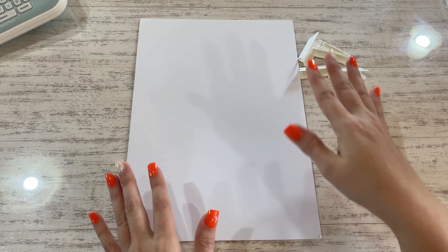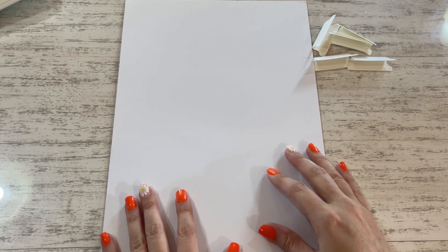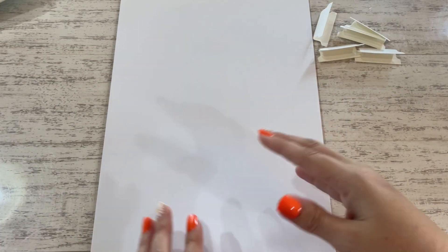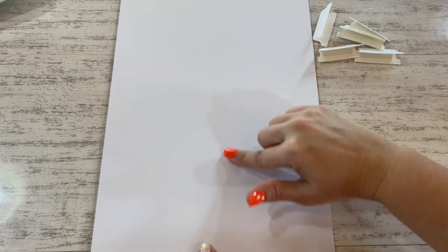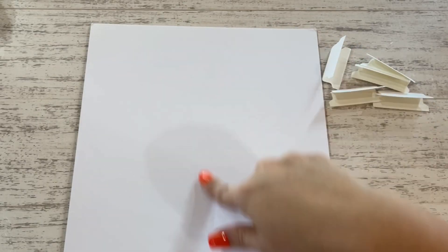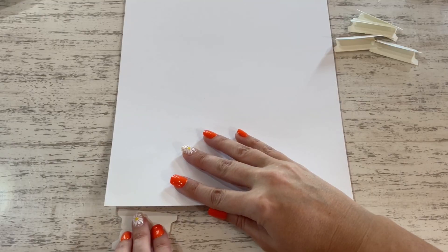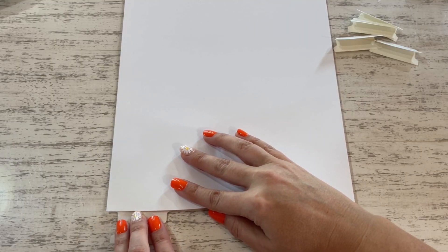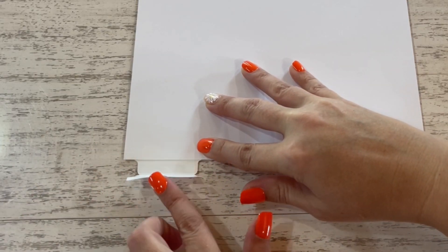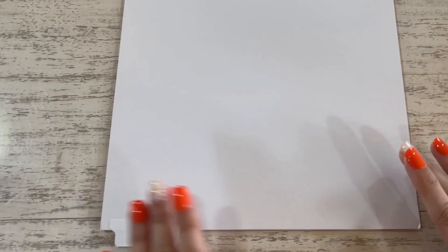Now that we have our tabs created, I like to use the Crafter's Companion white stamping card to make my separators for my paper. Our paper is eight and a half by eleven. This card is actually eleven and three quarters inches long, so it's longer than our paper. Peel off the backing, stick it right under there like so, push down, fold it over, and then you've got this wonderful separator for your paper.